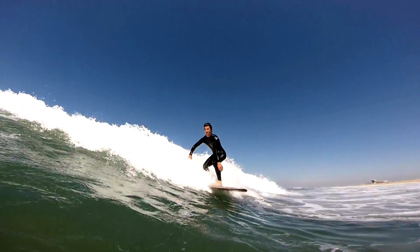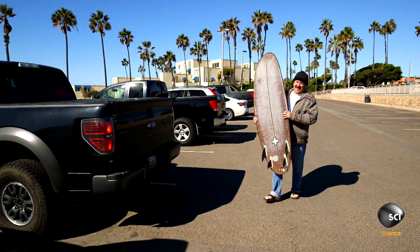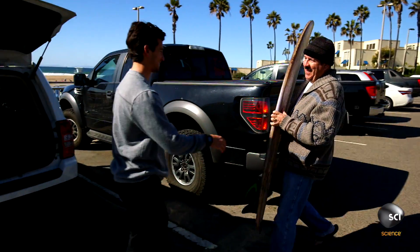This is a cardboard surfboard. Cardboard and water — surely they don't mix. We met up with Mike Martinez to find out how this idea got from the boardroom to the beach.